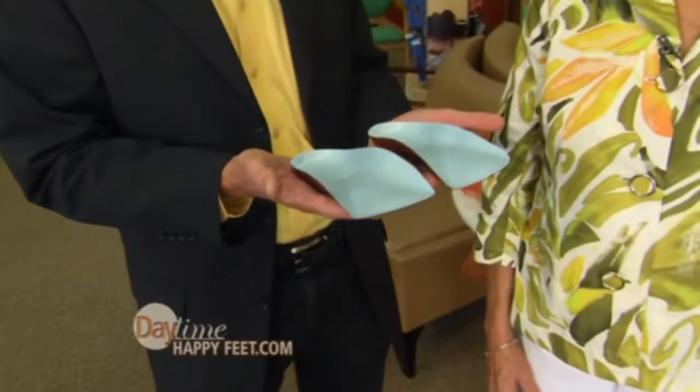It's only $59.99, and you can put it in almost anything — all your shoes — and it gives you the support you need. You can stand with your feet relaxed, your weight shifted back under your heels like it's supposed to be.